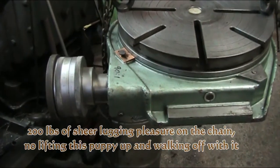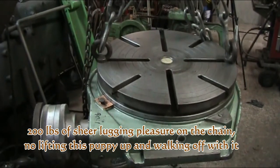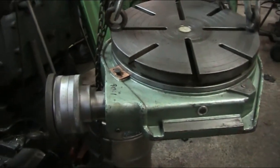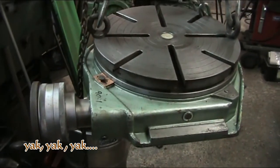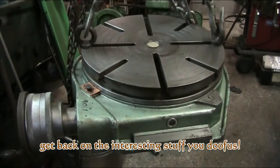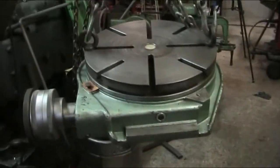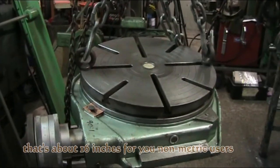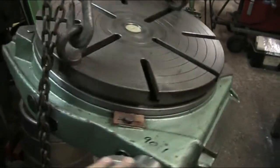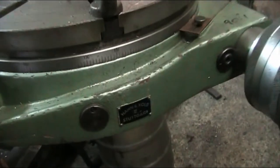Alrighty, here's the other new tool acquisition — we have here a rotary table. I picked this up on eBay not too long ago. I've had it a few months now but haven't been doing a whole lot of videoing lately, so I'm catching up on some footage. I'm just starting to learn how to use the software, so it's taking me a little while to get around to getting the new acquisitions all documented.